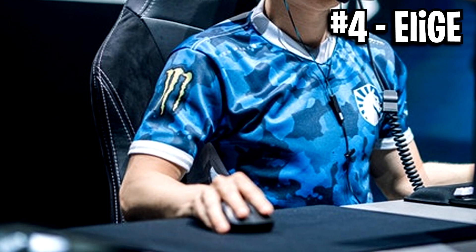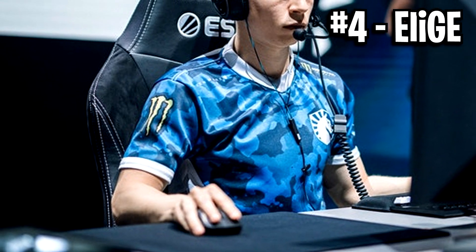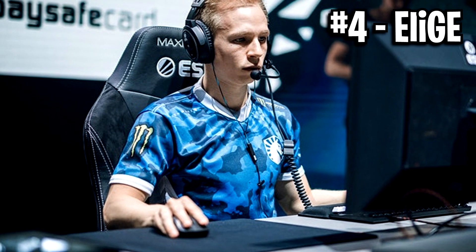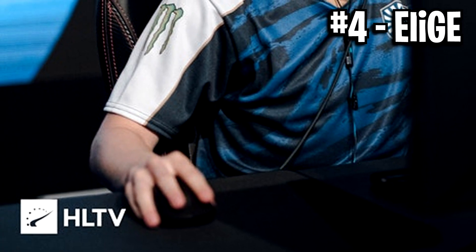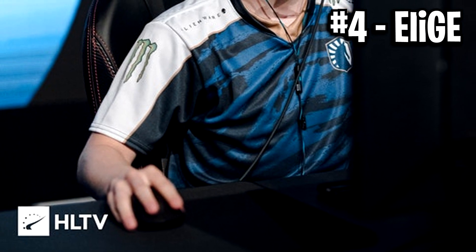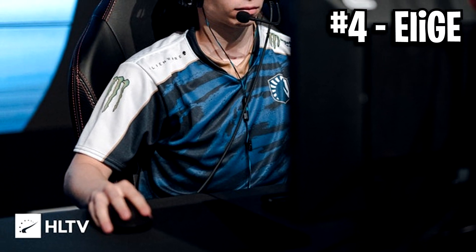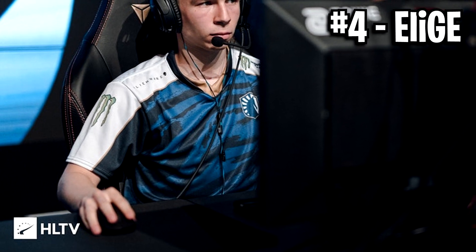Next we've got number 4, and this is Leisure's grip. It looks pretty standard in that it resembles a palm grip mixed with a fingertip grip. His mouse looks like it's being gripped by the palm, especially at the back. Then his two fingers are fully straight, but the bottom of the fingers aren't actually touching the mouse — only the fingertips are, and that's what makes this grip interesting, because it's a sort of hybrid of the two.